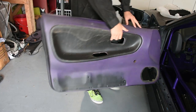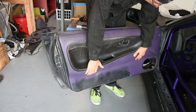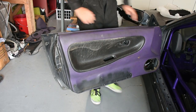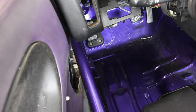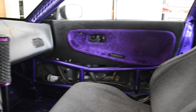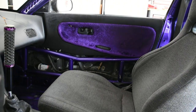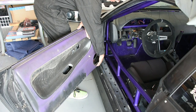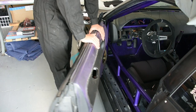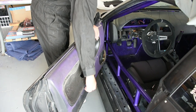Now I'm going to take the door panel and install it on the car so I can test it and see if I'm ready to trim it. As you can see, if I try and shut the door, the door panel actually hits the door bars right there on the cage. So I'm going to need to trim the door panel so that way when I close it, it can fit over the cage. The first cut I'm going to make is down here to take away this little corner of the door panel, so I can get the door to close a little bit closer and it'll be easier to trace the roll cage line.